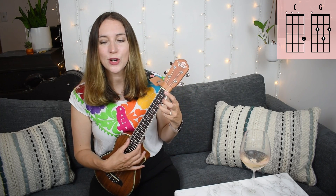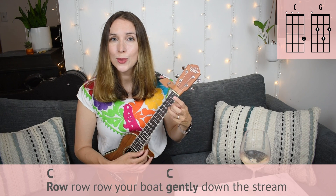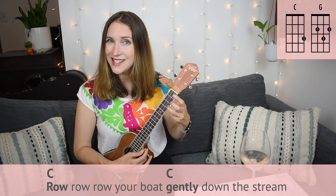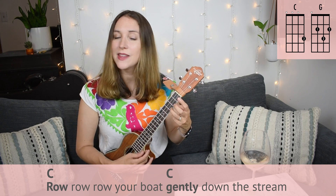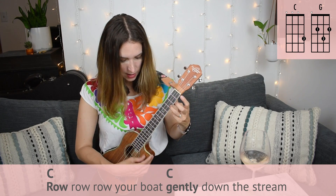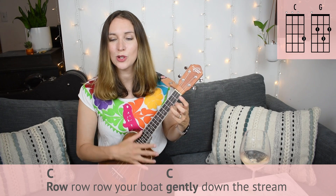Let's check out the first two lines. We've got Row, Row, Row Your Boat, and then Gently Down the Stream. That's a C chord — on the word 'row' and on 'gently,' we're going to play a C. I'm just playing a simple downstroke with my thumb on my right hand. So let's put those first two lines together.